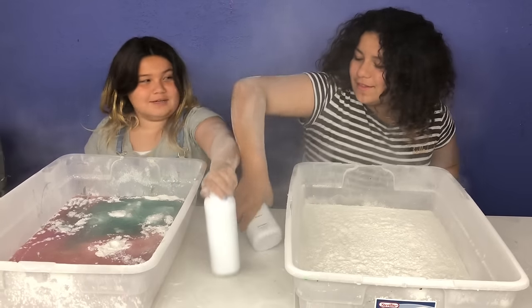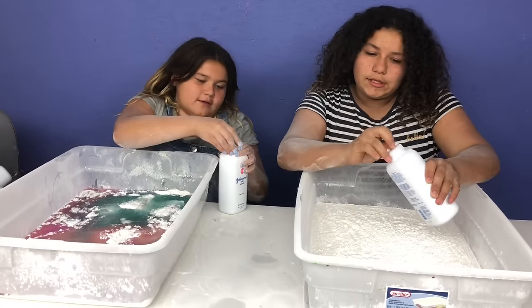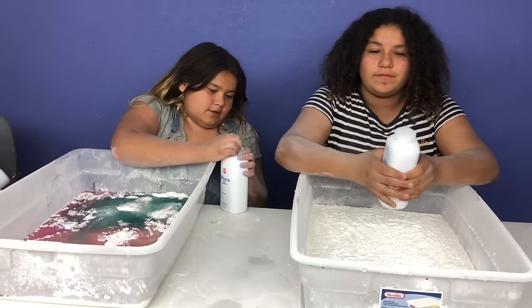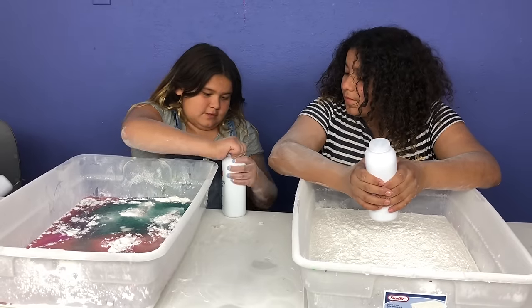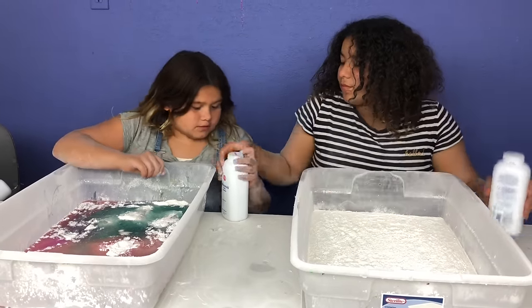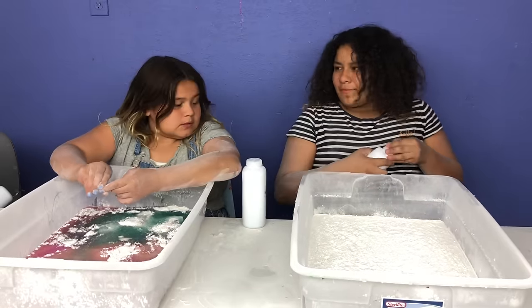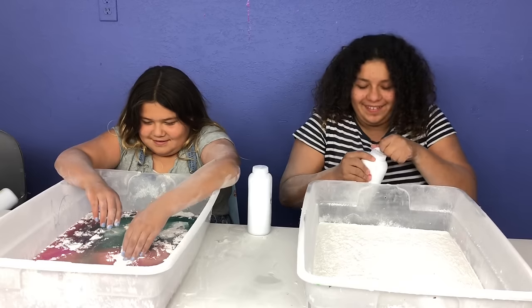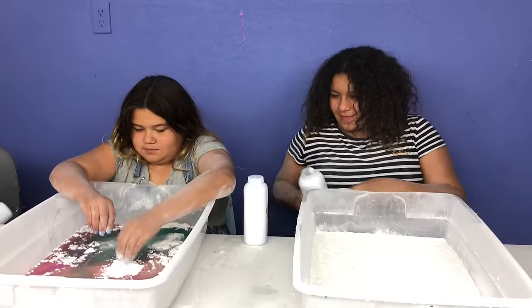I'm going to choose this one. Last one, guys — I hope I get glue. I think I got baby powder. Oh yeah, you definitely did. Yeah, I did. Can you help me open the sticker? It's not working. Baby powder fingers — I can touch the glue and it's not getting on me.